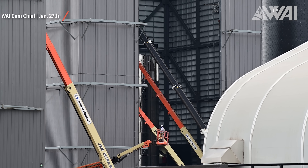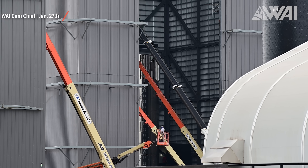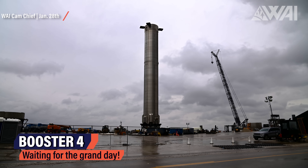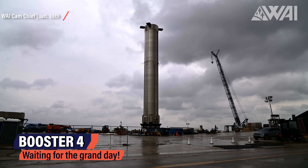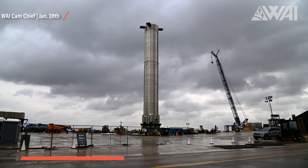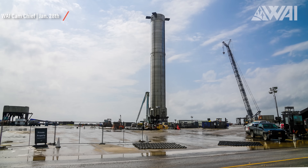Booster 7 is in three large pieces and thus almost done with stacking: the forward section including forward dome, grid fin mounts, and all the ring segments down to the common dome between the two main tanks; then everything from common dome all the way down to the engine section. Chief, our Y cam operator, was on site at Starbase every day, even through a bad weather patch last week, and made fantastic pictures and videos.